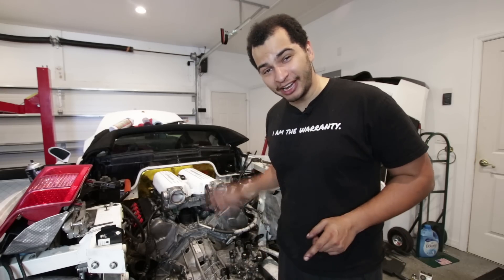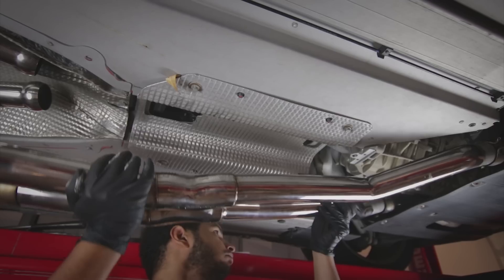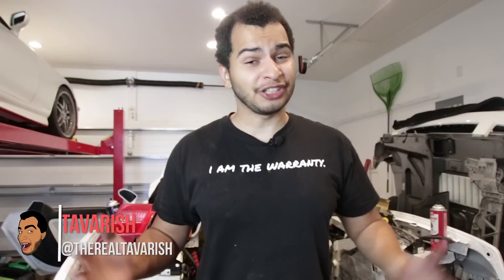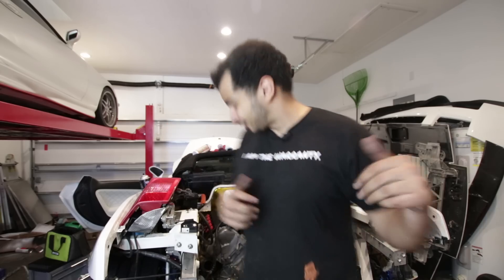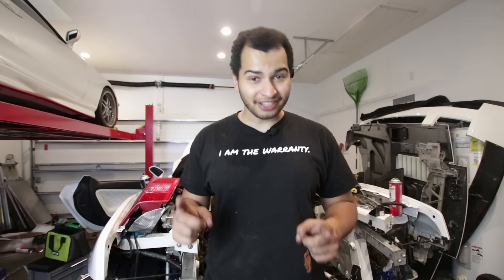My name is Tavarish and today we're putting my cheap Lamborghini back to stock — okay, not really, but sorta. For those of you new to my channel, thank you so much for tuning in — subscribe if you like what you see. This hunk of metal behind me that's all taken apart is my 2008 Lamborghini Gallardo Spider, and I just put the manual transmission back in and now we have a working clutch.